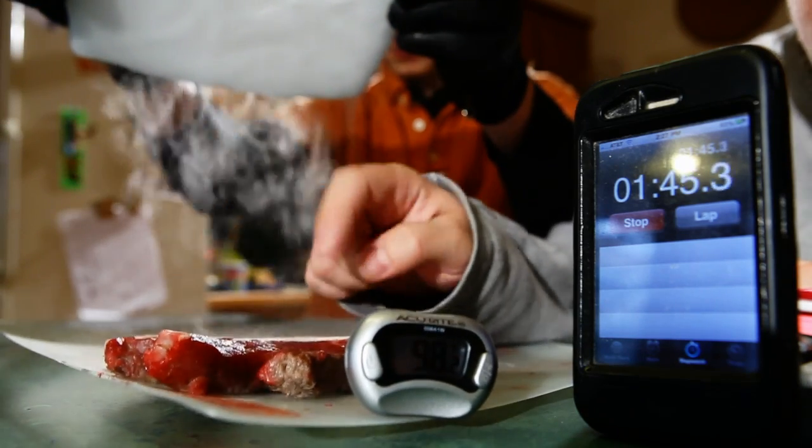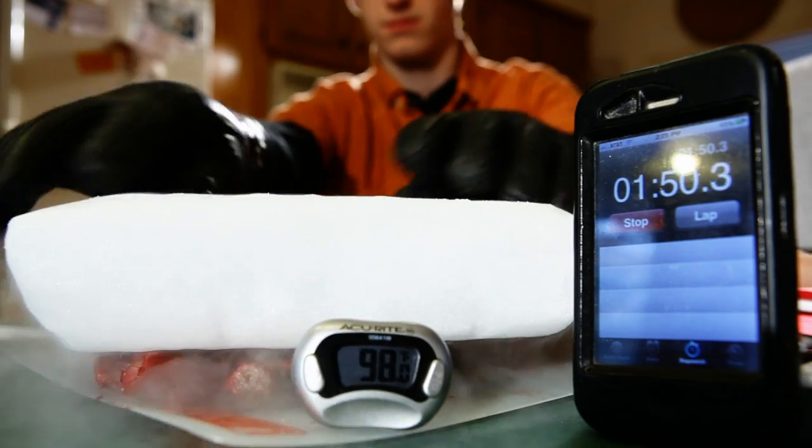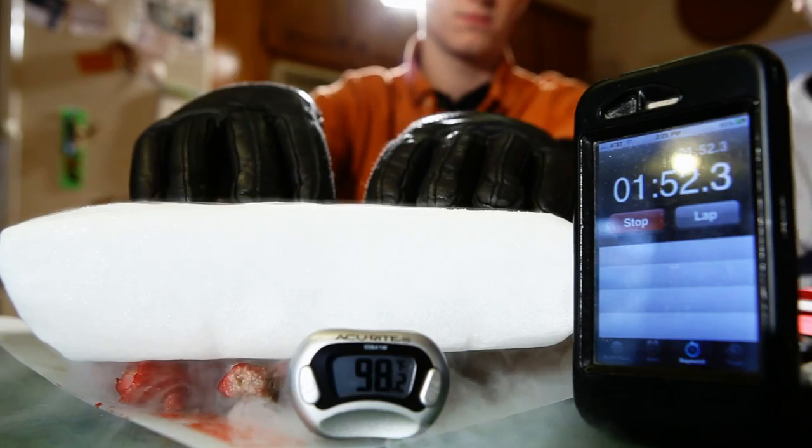Yeah, frozen solid right there. That's solid. And it's still at 98 degrees. We're just going to leave this here and come back in a few minutes to see what state it's in.